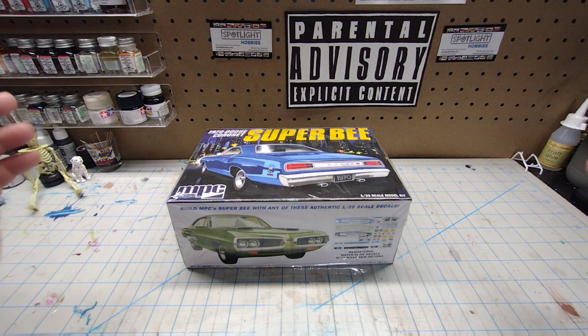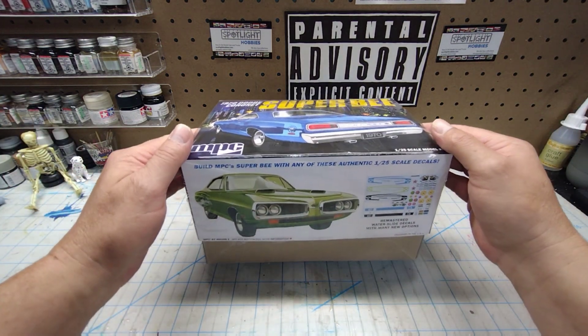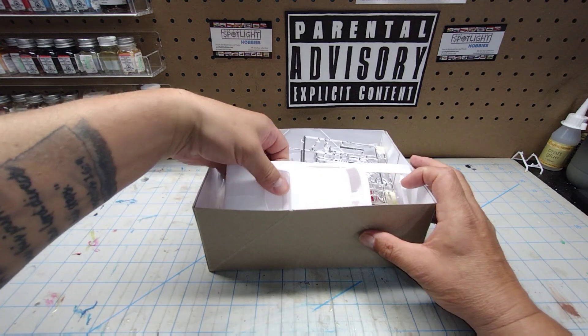All right guys, we're back. Not only did I take the cellophane off the bottom, I unbagged the sprues as well to make it a little bit easier. Let's take a look at the body first.